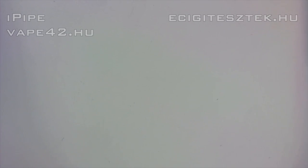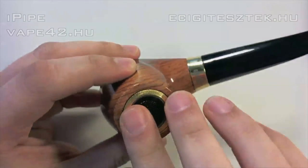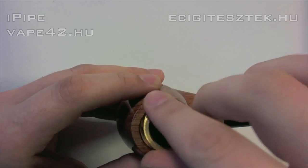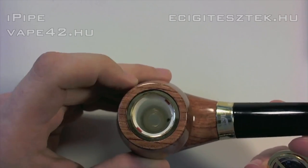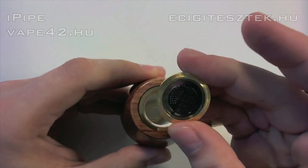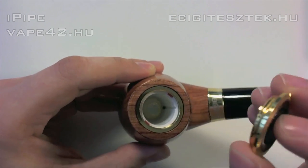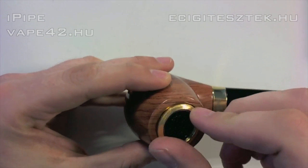Tegyük félre a dobozt, nézzük meg, hogy miből áll a pipa szétszerelve. Itt az akkumulátor hüvely, alul egy rugós érintkezővel, és amint láthatjuk, a felső részen nincsen gomb, csak egy kis szellőző rosténak tekinthető valami. Ebből egyenesen következik, hogy gomb nincs rajta – ez egy vákumkapcsolós készülék lesz.